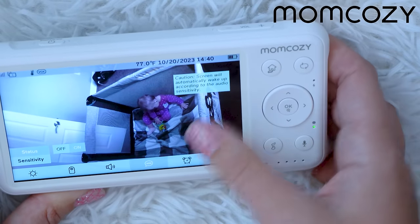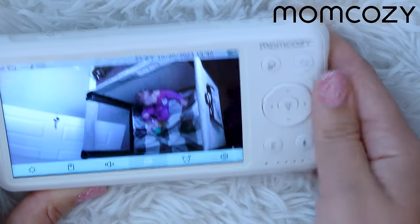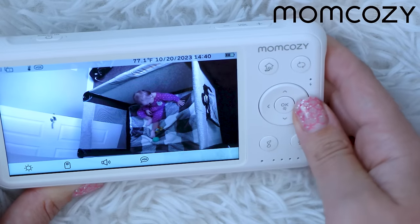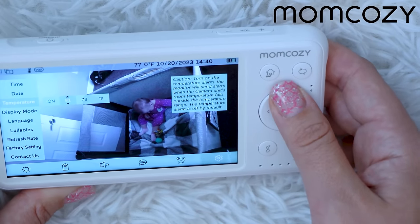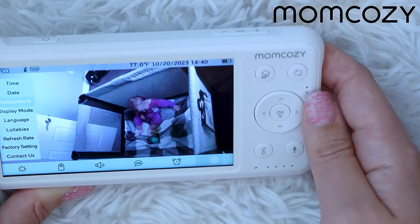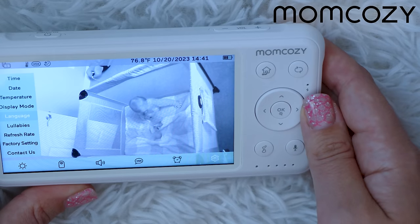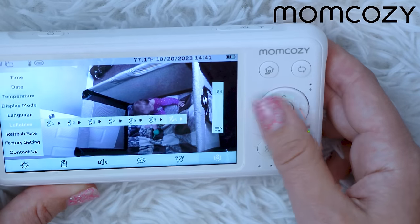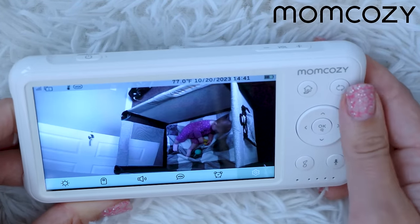The VOX function automatically wakes the screen when something happens, and you can control its sensitivity level. You can also set and repeat alarms. In the settings menu, you can control the time, date, and temperature alerts — for example, it will alert you if the temperature goes above 80 degrees or below 70 degrees. Display mode can be set to auto or night vision (black and white). You can change the language to English, German, French, or Spanish, and set the refresh rate to 50 or 60.